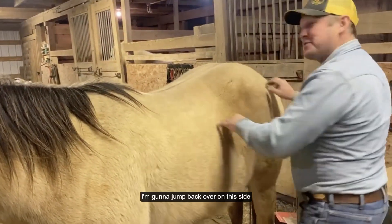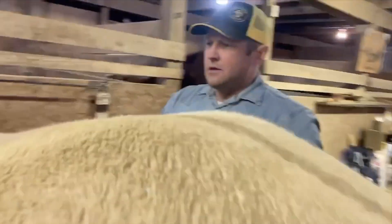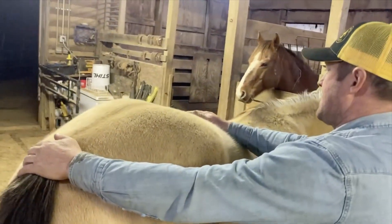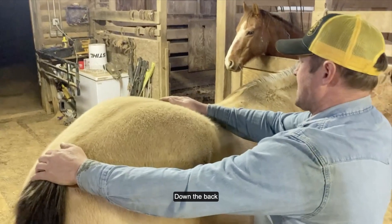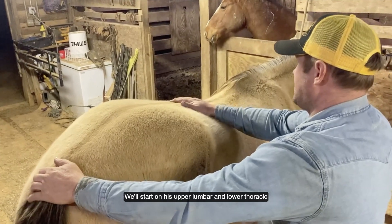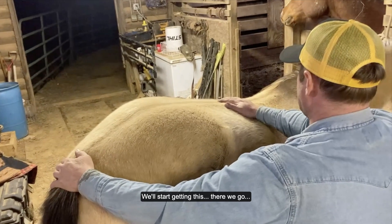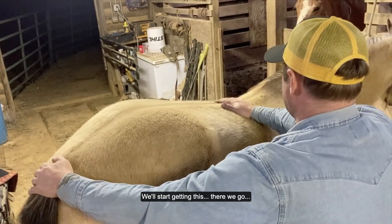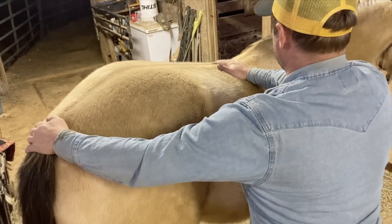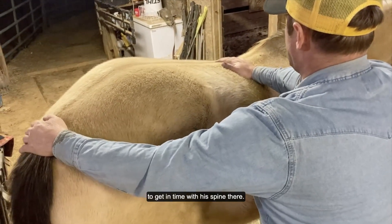So I will treat that. I'm going to jump back up over on this side and we'll try to treat this a little bit. We'll start here on the back — his upper lumbar, his lower thoracic. We'll start getting those — just ease them into a side bend and try to encourage that, getting time with his spine.